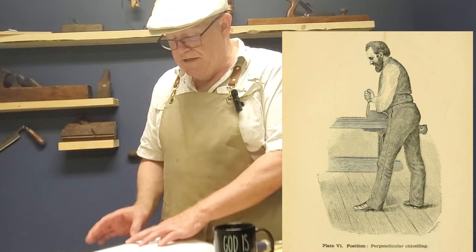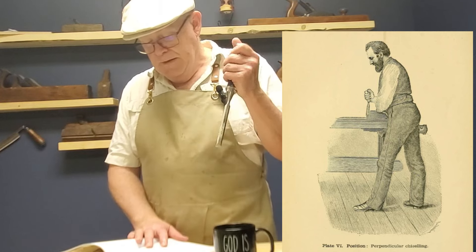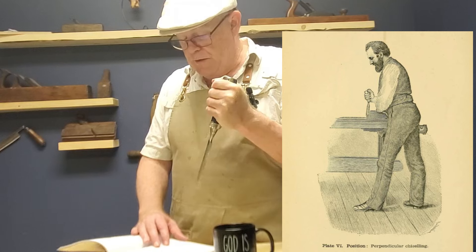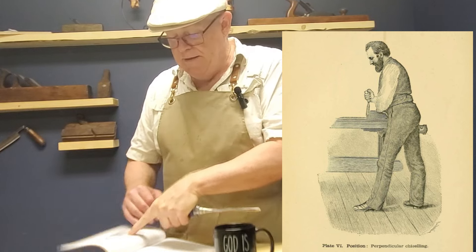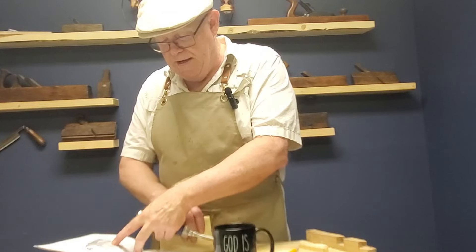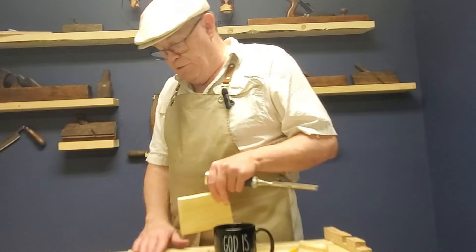We can actually see that Solomon has the chisel in one hand, arm held firmly against his side. He is holding the work with his other hand. Let's see what that means for us.